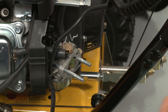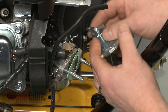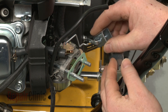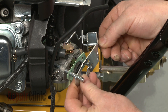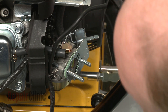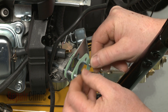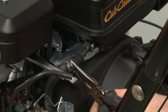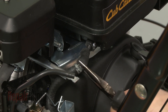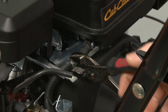Next, slide on the rear choke plate gasket. Replace the choke plate and reattach the choke linkage. Slide on the front gasket. Reconnect the fuel line to the tank and secure it with the retaining clamp.